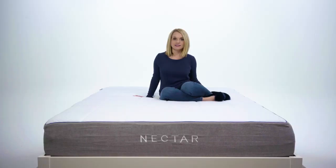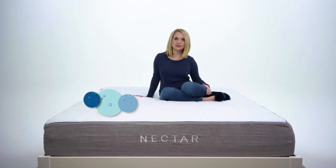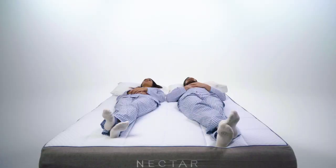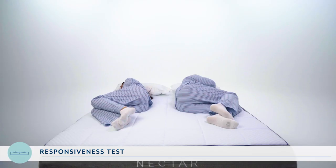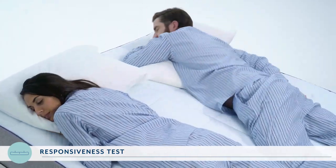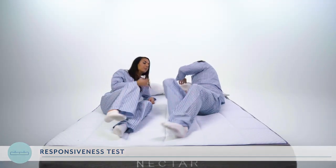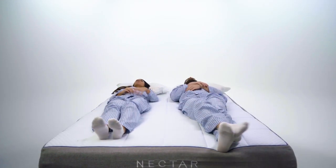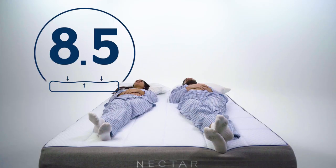Responsiveness is all about seeing how well a mattress adjusts or responds to different positions or movements while you sleep. We put real humans on the mattress to see how they felt. We had RJ and Asha lie down on the Nectar in each sleeping position — back, stomach, and side — and as they changed positions and got settled in, we asked them how the mattress adjusted or responded to their movement. They rated the experience on a scale of 1 to 10, with 10 being it adjusted perfectly and instantly to the new position. They gave it a combined 8.5 out of 10 for responsiveness.